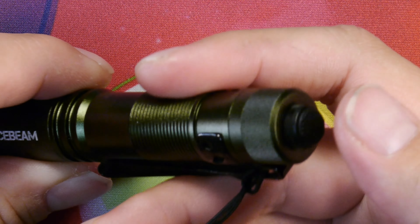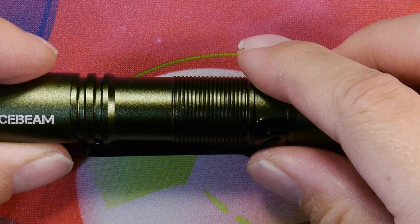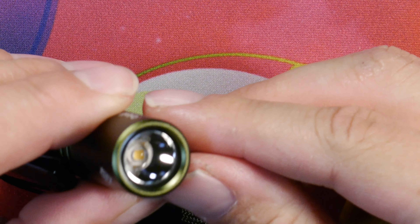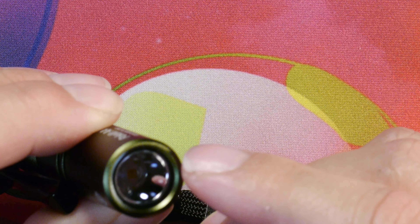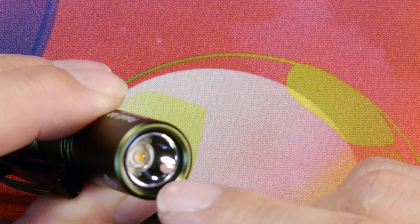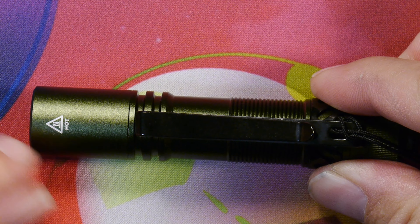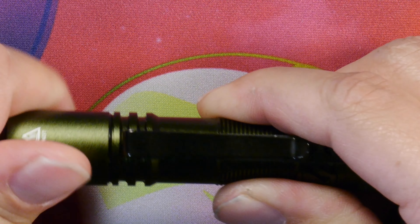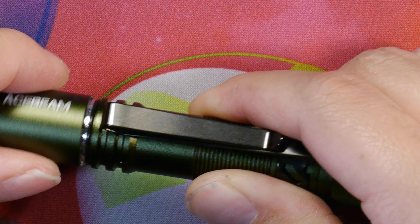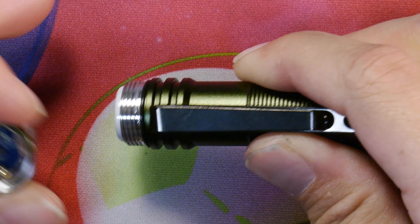On the side we have a bunch of size comparisons. These lights are the i5R from Olight, a AA/14500 light; the Lumintop Tool 2.0, also a AA/14500 light; the Skillhunt E21A, also a AA/14500 light; and next to it is an 18650 light, the Noctigon KR4. So you can get an idea of the sizing of the Pokelit AA light.